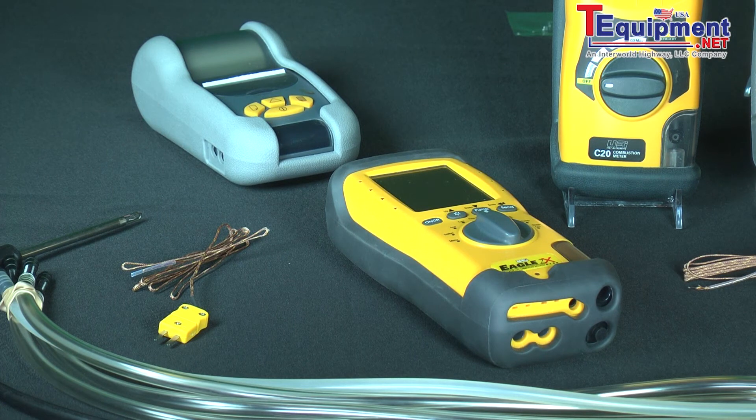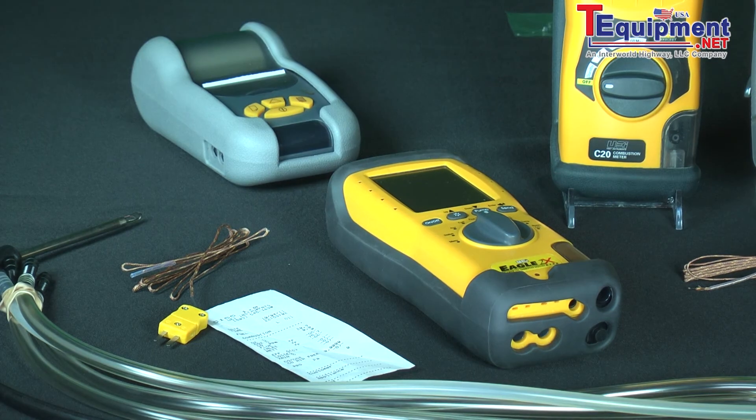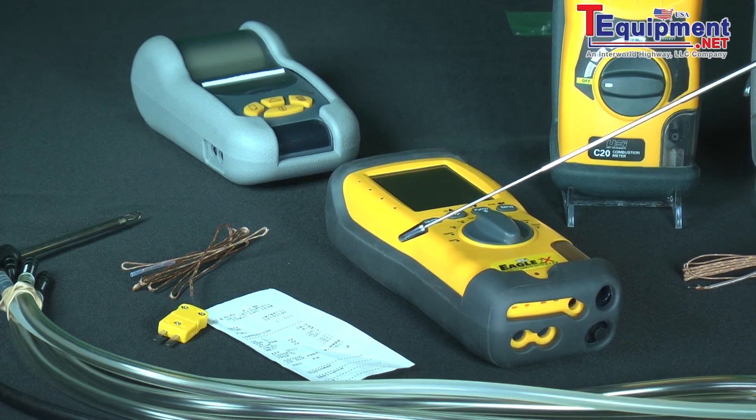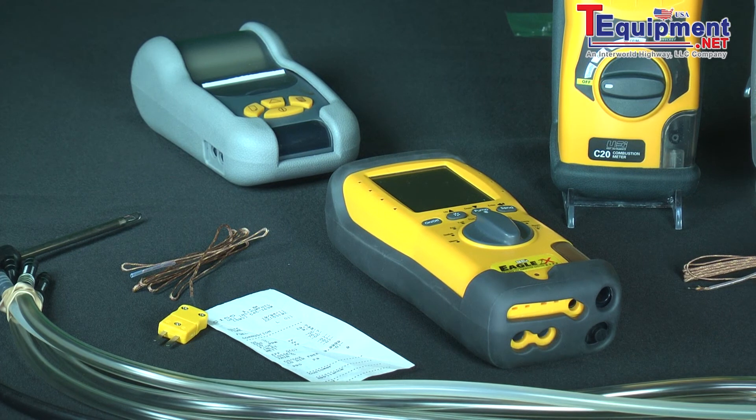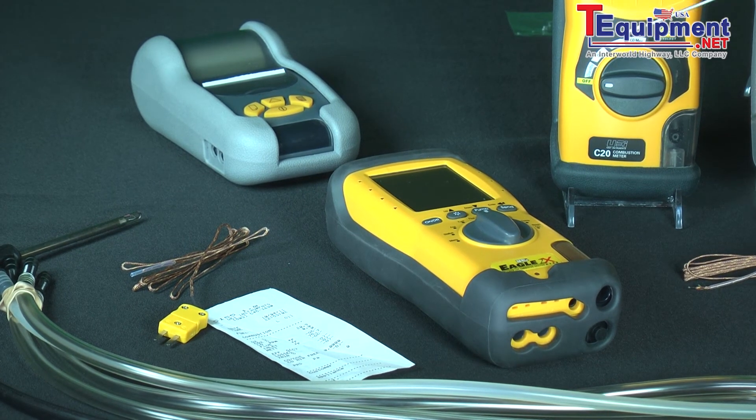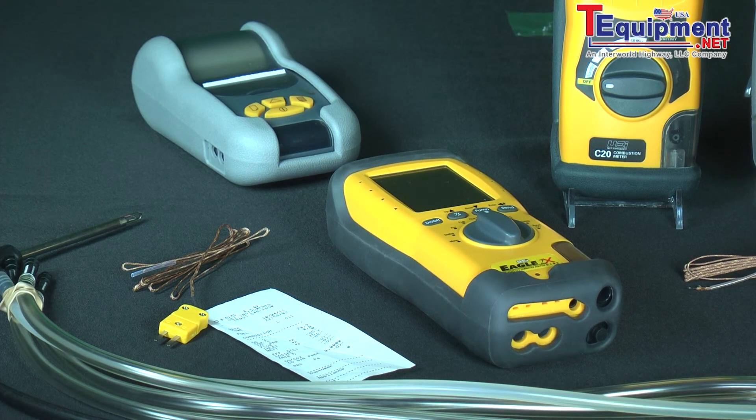It protects you from a liability standpoint and you can show your customer exactly what you've done. You can take the test report, make two copies, and tape the initial and final copy to the door of the furnace, boiler, or combustion appliance to show the customer how you lowered the carbon monoxide and increased the efficiency. You can also tape your card across the top so they know to call you back — it's not 'trust me,' it's black and white proof of exactly what you did.